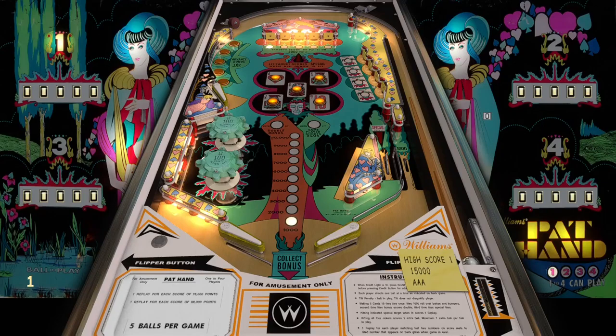Today we are playing a table from Williams called Pat Hand from 1975, just added today on VP Forums. I am surprised again because not only does this table look pretty cool.